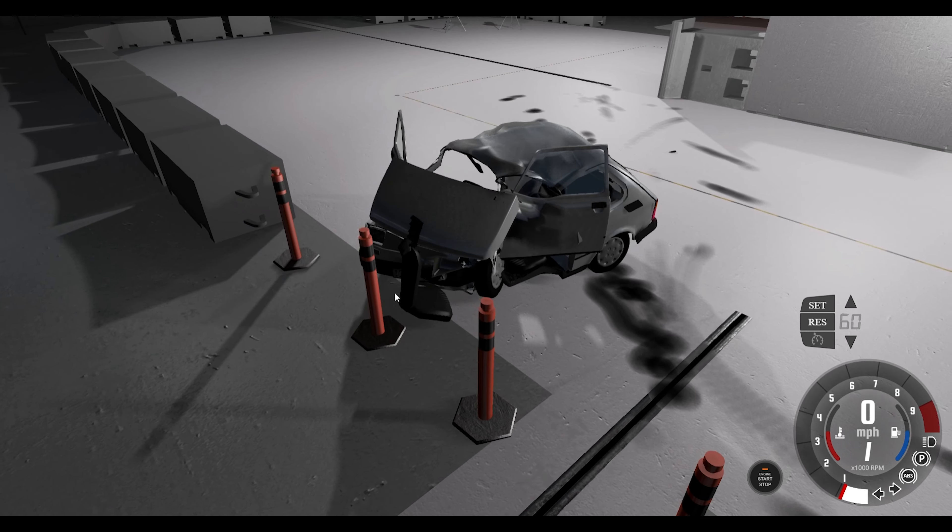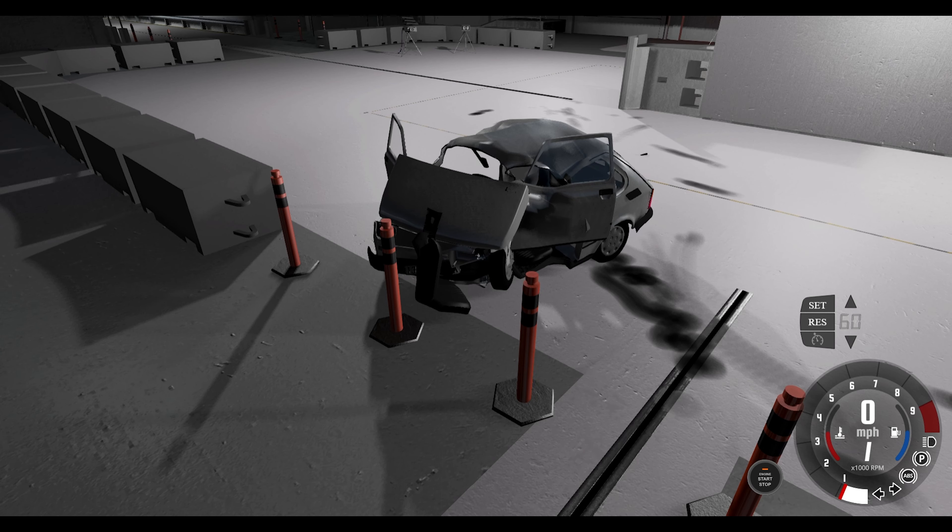Let's get onto the highway and see how this deals with a couple of crashes against cars that are similarly sized to it — although obviously not many cars are this small — and then one that really isn't the same kind of size. Let's get out there.